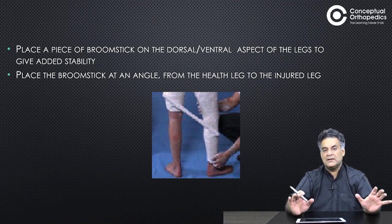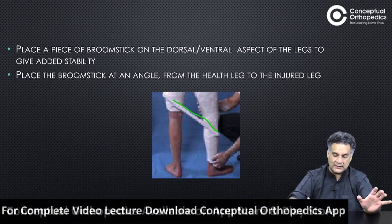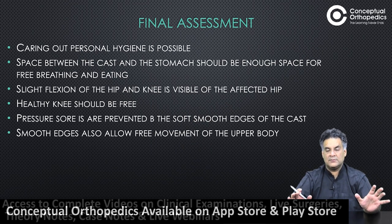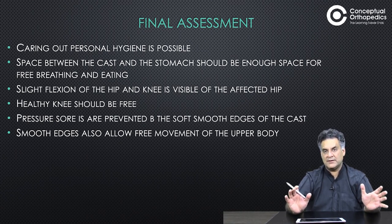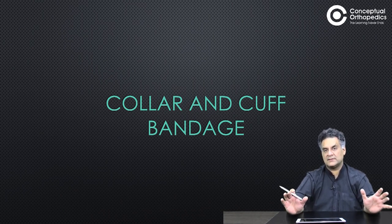Place an angle support from the healthy to the injured side to provide support and stabilization. There should be good space at the perineal points so personal hygiene can be maintained. Good space between the cast and the stomach, mild flexion of the knee and hip, and the healthy knee should be free. Pressure sores should be prevented by taking care of the margins. Good movement of the upper body should be present. This concludes the lower limb splints and casts.